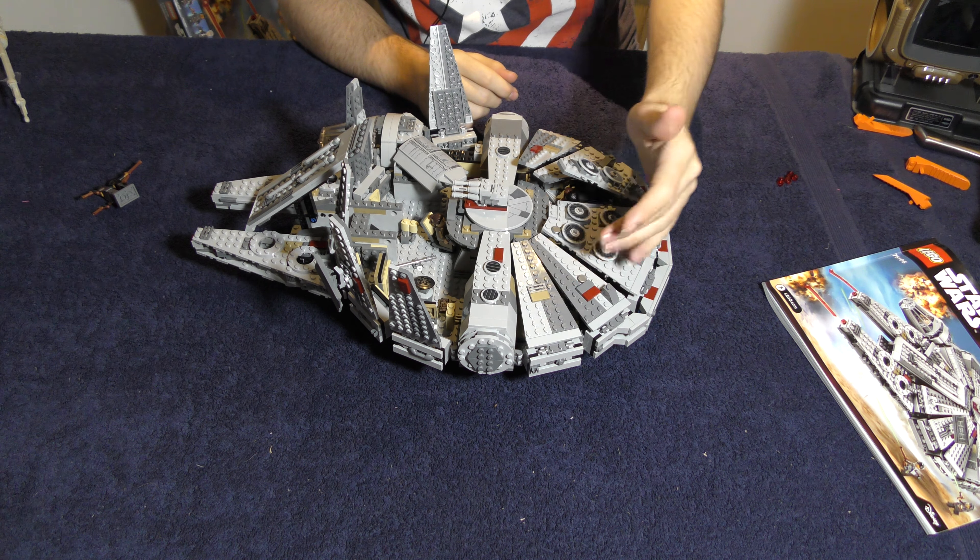As I was building it I was getting very close to the end thinking, hmm, doesn't really look like the Falcon - yeah, it's because none of the roof's on. These roof bits - it has you put them all on and then put all the decorations on top, for which it's way easier to take them off. I don't know why it does that. It opens up in a manner I find reminiscent of the launch mechanism for the ship from Lost in Space, but I think that might just be in my own head.